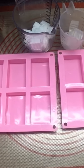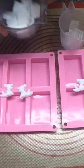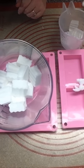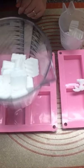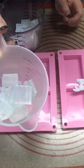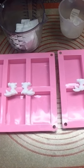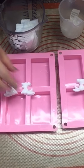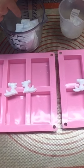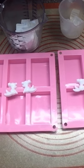Alright guys, so we have all our supplies here. We're gonna use these little bunny embeds in our soap. We've got Donkey Milk soap in here — this is about five to six ounces. We're not sure how much we're gonna need, and then we've got about three ounces of clear melt and pour. We're gonna pop those in the microwave for just a few seconds at a time until we get them melted and then embed these bunnies in there. Do a cool little swirl in the white melt and pour soap and the finished product will be so cute. We'll be right back.